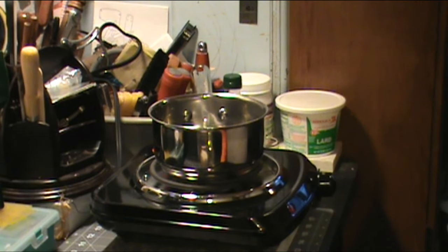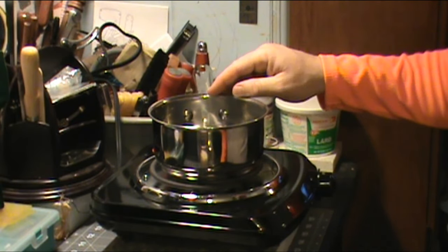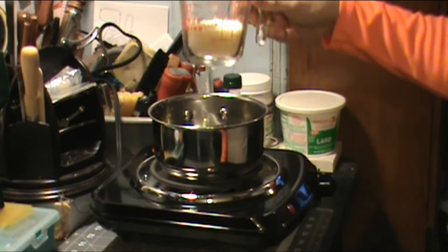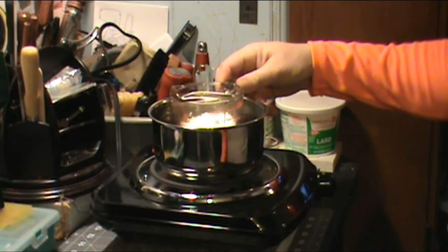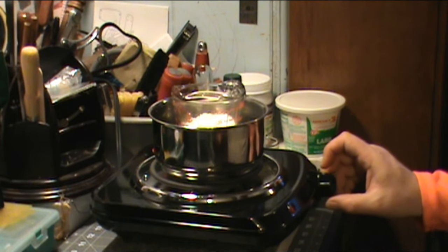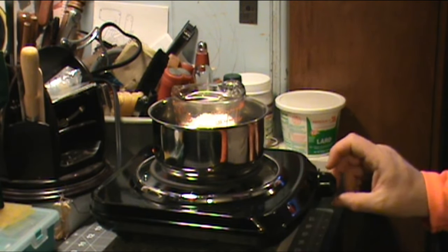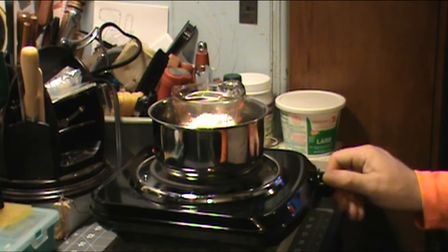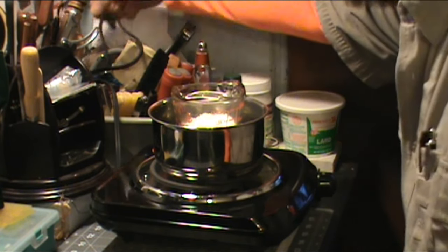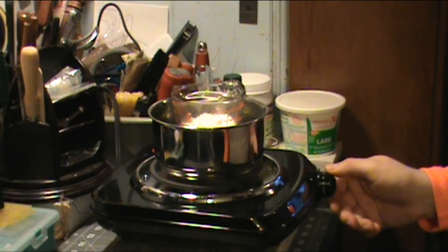I've got a hot plate here that I'm going to turn on. I've got a pan with water in it and I'm going to let it come to a boil. I'm going to set the cup down there — I think they call this the double boiler system. It's going to take a while so I won't sit here and go through the whole process of waiting for it to melt. I'll turn this on — I guess it would help if I plug it up. I'm going to plug it up and turn it on up to five.